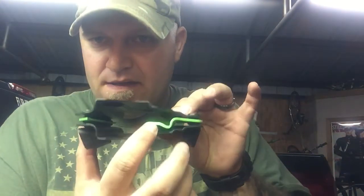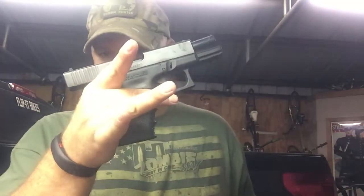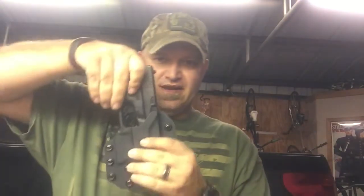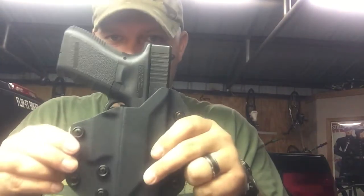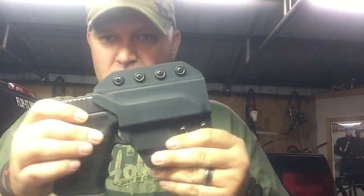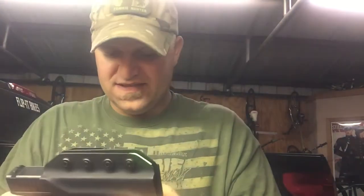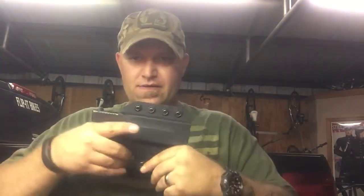From my understanding, this is the part they're talking about that you have to change out. I do have two pistols here — a Glock 19 and a full-size Smith & Wesson M&P 45. I've also got a Glock 26, don't have it in here right now. It does actually fit very well in the Glock 19 — that's pretty cool. It's Kydex, draws out good, and doesn't fall out.